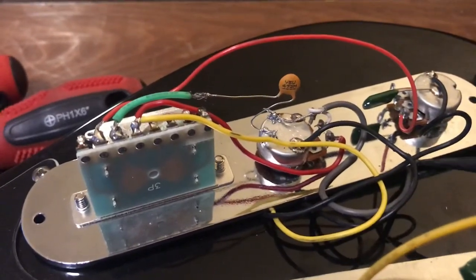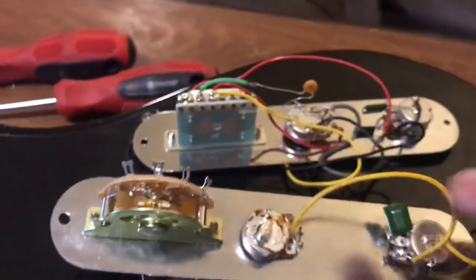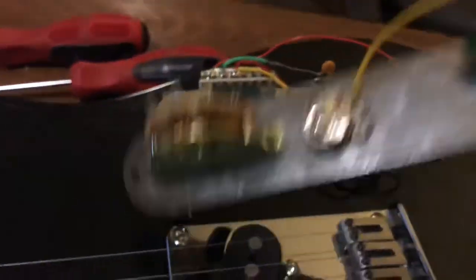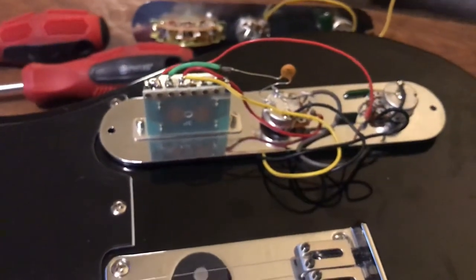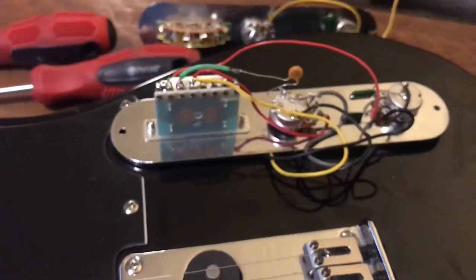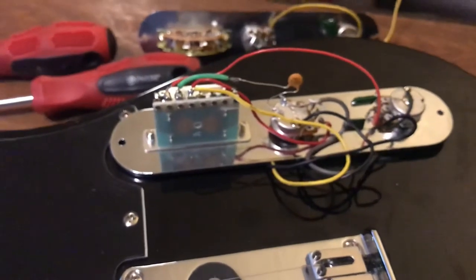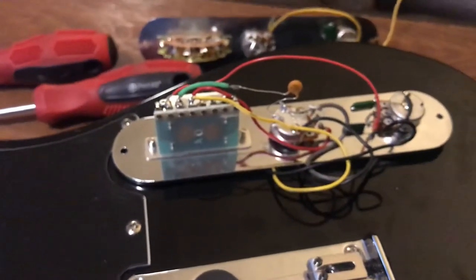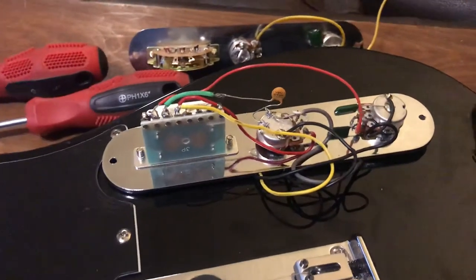The black wire is the ground from the bridge pickup, and there's another black wire that is the ground from the bridge itself. That's my alternative wiring. I got it all wired up last night, tried it out — it sounds great. It's really fun to have another range of sounds to play around with.